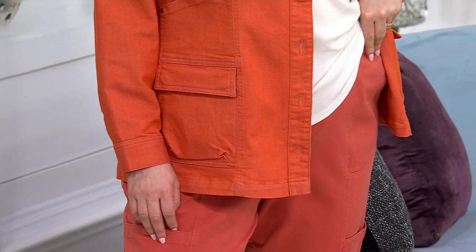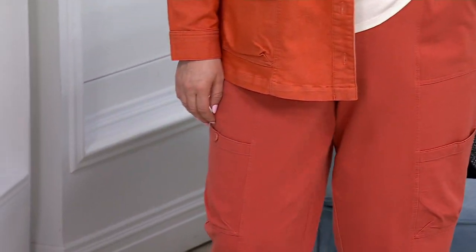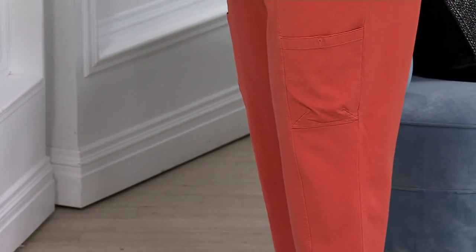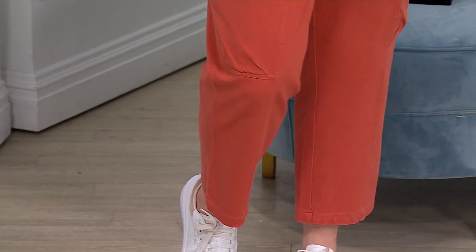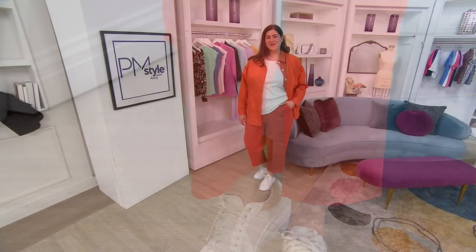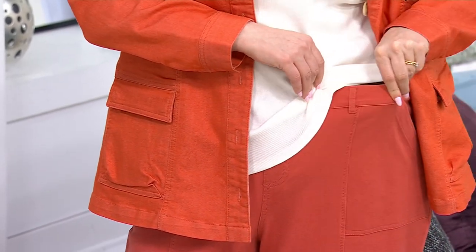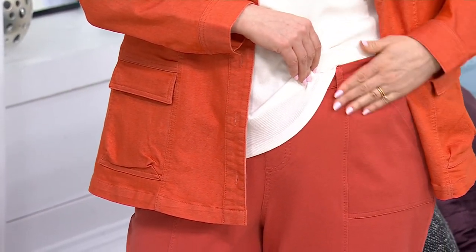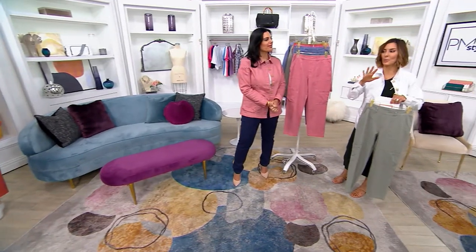Our model Jamie is 5'8" so she'll be in the regular 25-inch inseam. Jamie is wearing a 1X. Because of that elastic waistband — always a preferred waistband — you don't have to worry about fit. Sometimes clothes fit you the first day but the next time you wear them you might have a little bit of weight on or off, or the weather has you bloated. With elastic, you never have to worry about that.